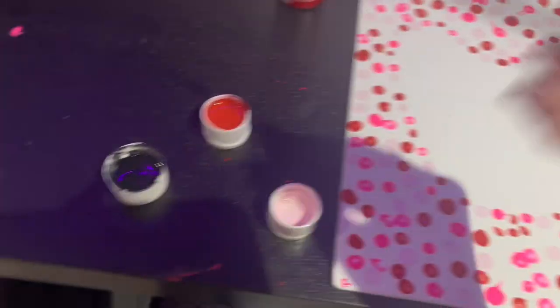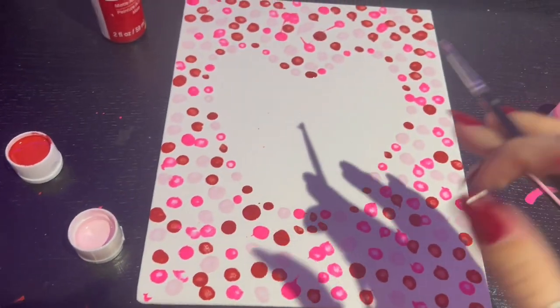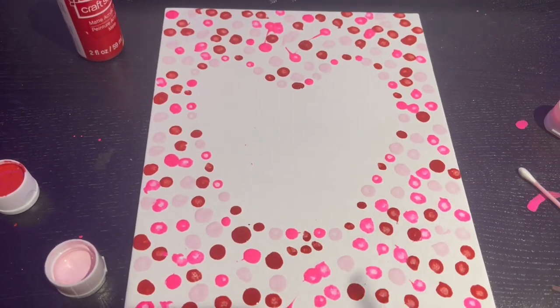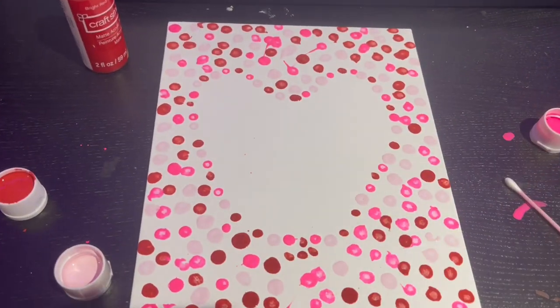Now we're going to focus on the middle. You're going to take a fine paintbrush and just dip it in the black. Be mindful — you can put anything in the middle. Just put anything in the middle, cursive or whatever writing you want to put inside of it. It's all customizable to you.